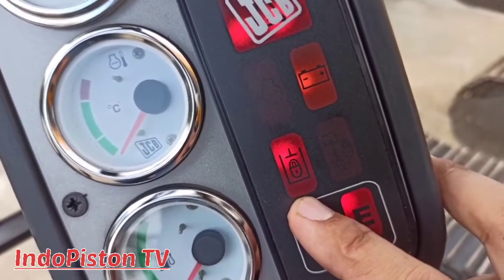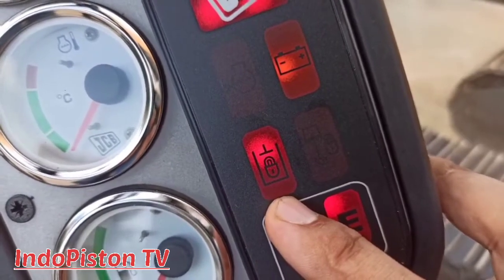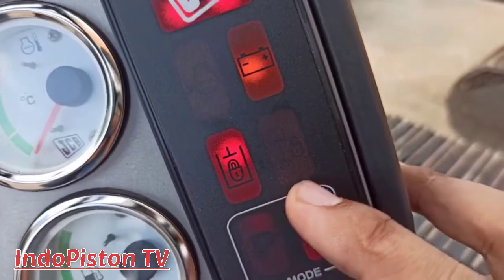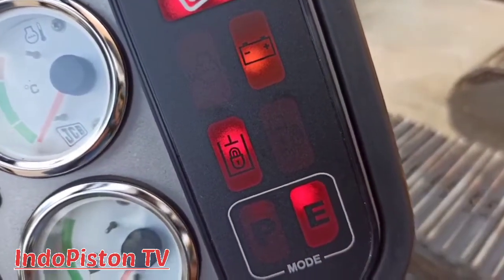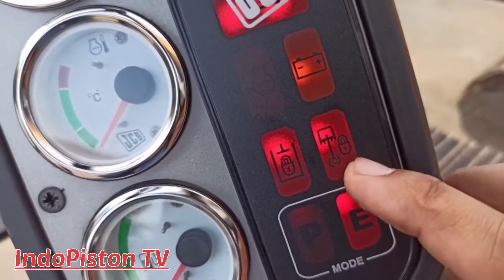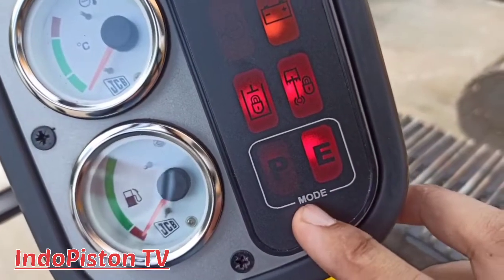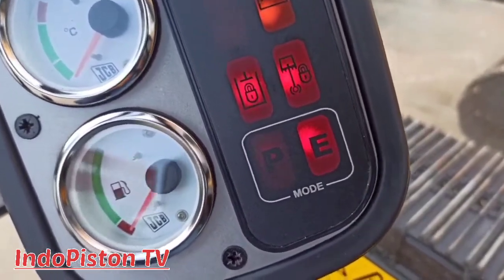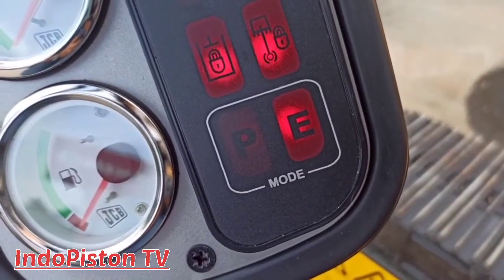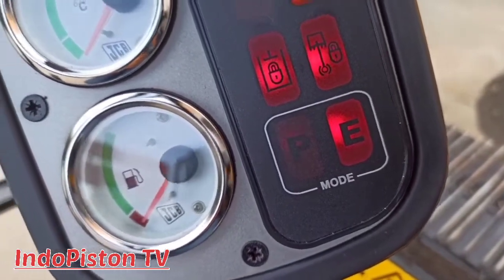Dan ini adalah indikator dari hidrolik isolator. Pastikan lampu ini mati saat ingin mengoperasikan unit ya. Di sebelahnya ada indikator swing lock; ketika hidup, maka swing tidak dapat difungsikan. Di sini kita bisa melihat ada huruf P dan E, di mana ini adalah indikator untuk working lock — P sama dengan power, dan E sama dengan echo.